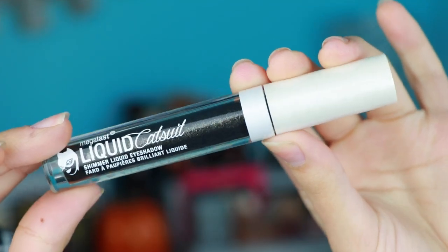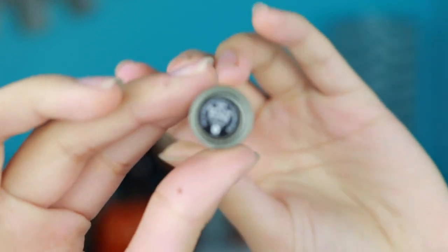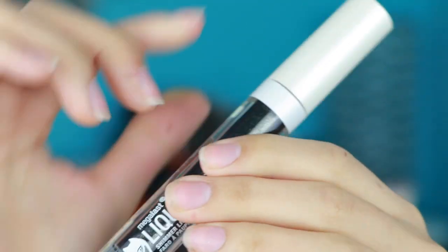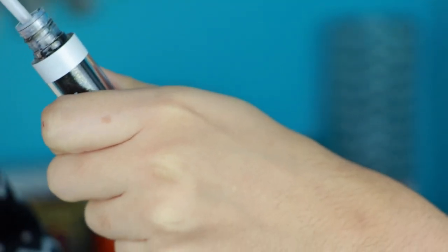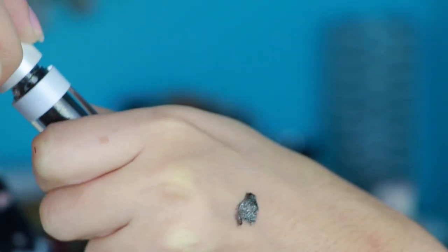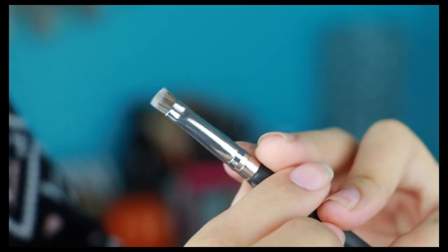Starting off with the Wet n Wild Liquid Catsuit Shimmer Liquid Eyeshadow. Usually what people do is they use concealer and then go in with a loose glitter and put it on top to make sure it sticks. I find this the easiest way to do this, and honestly it gives you this beautiful glitter liner effect looking like you tried, even though you kind of just use shimmer eyeshadow. It's so easy, I can't wait for you guys to see it.